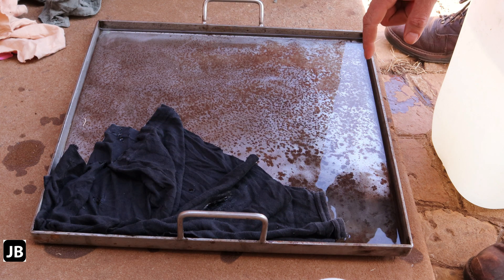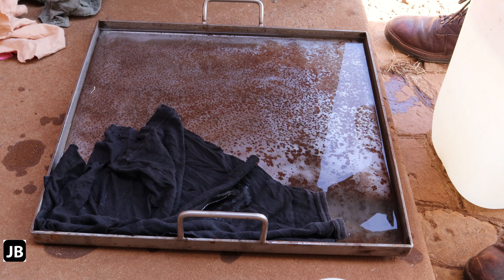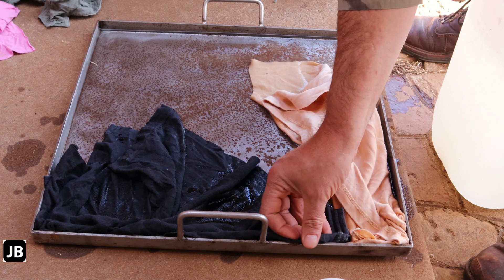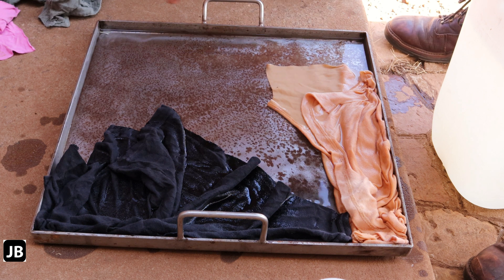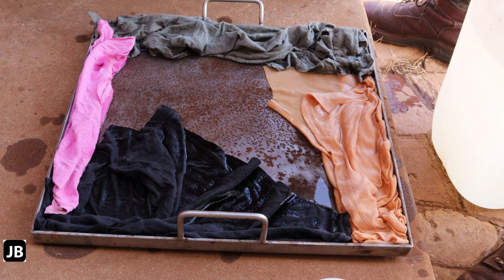I'm going to leave this overnight and come back in the morning. The acetic acid should react with the iron and we'll see if it works. These are clean rags — I buy them by the bale.